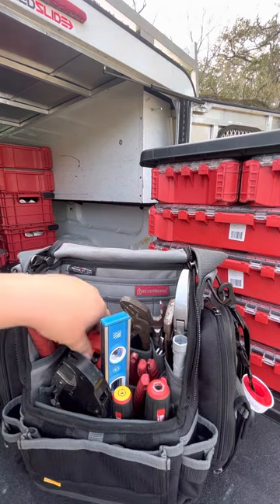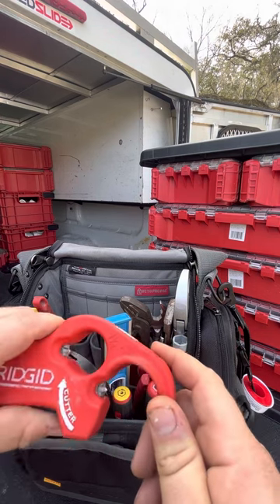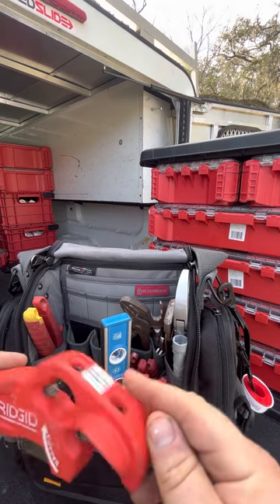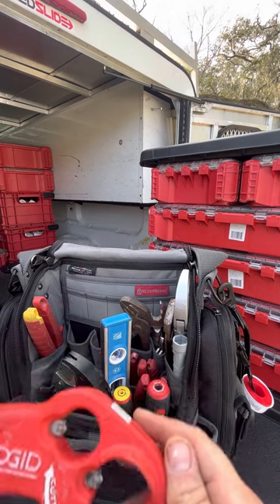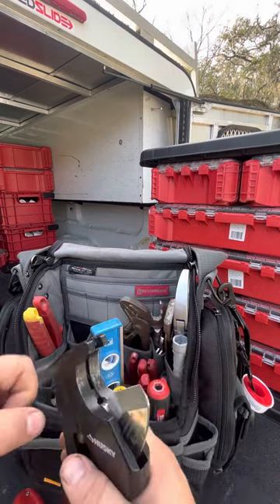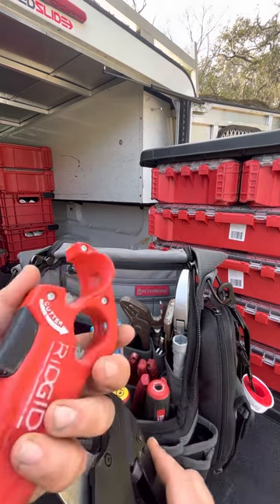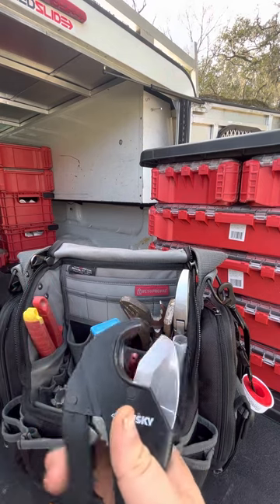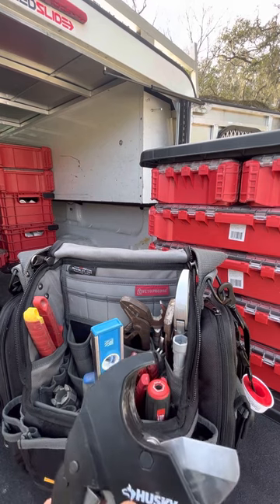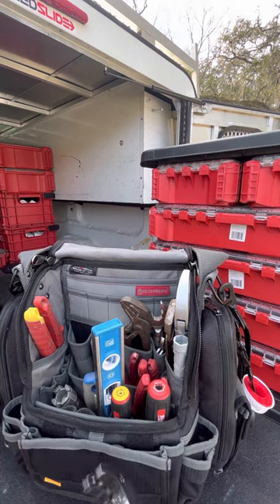I've got this Ridgid tubular cutter — it does half-inch and quarter-inch tubular pipe, P-traps and stuff like that. It makes a nice straight cut. Some people give it a twist to get a straight cut, but this really gets the job done nicely. That leads me to my PVC cutters — I've got a one-inch right here and an up-to-two-inch in the truck. I also have a Milwaukee M12 PVC cutter in the truck — that'll be for another day.